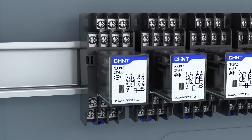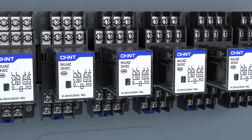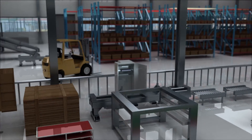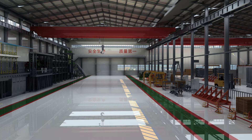Feature 5: our products can effectively control PLC loads with a minimum control current of 5mA, minimum control voltage of 5V, and minimum operating power of only 25mW — far beyond the same category, even surpassing products with gold-plated contacts in this respect.